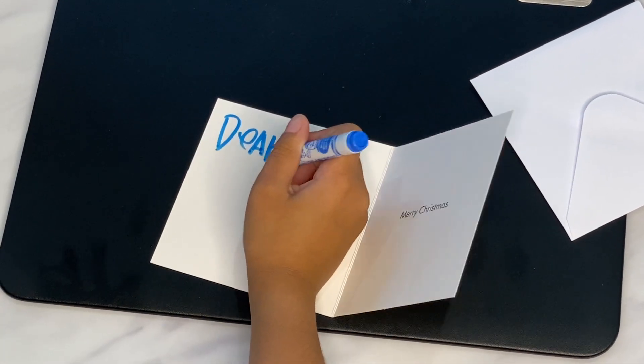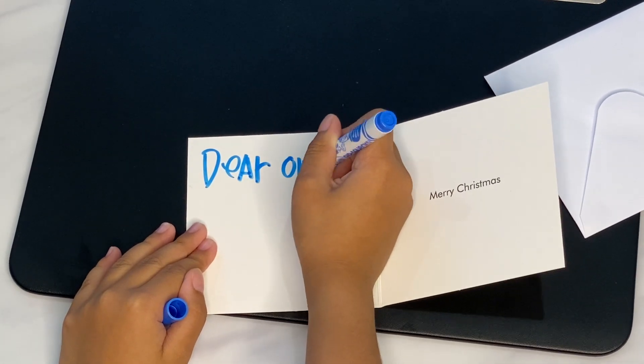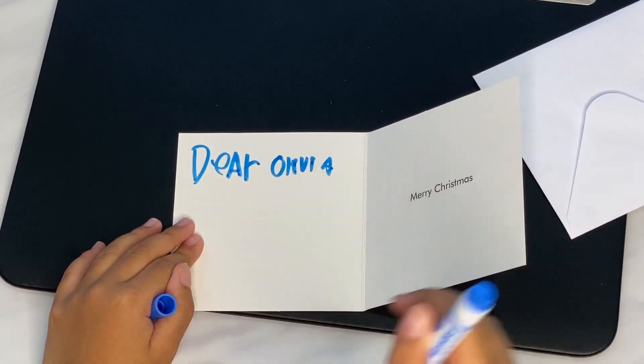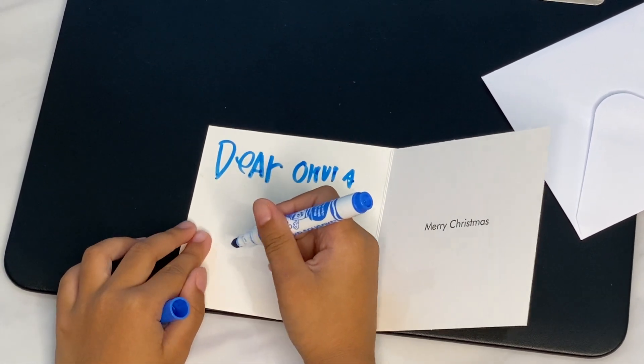I'm writing: Dear... Always... Free... Merry Christmas! I am going to draw a picture.